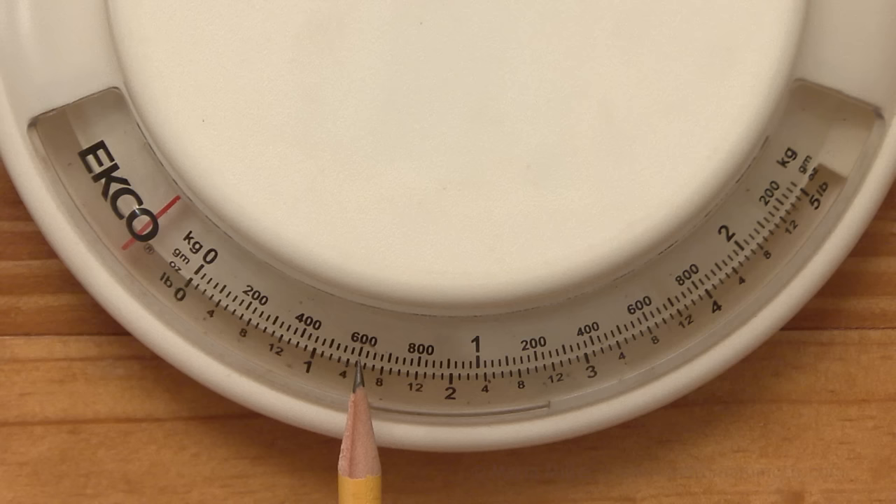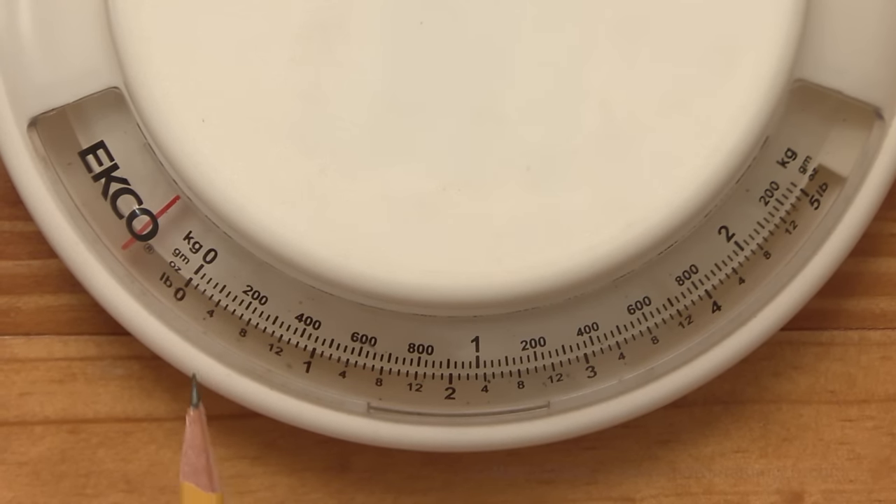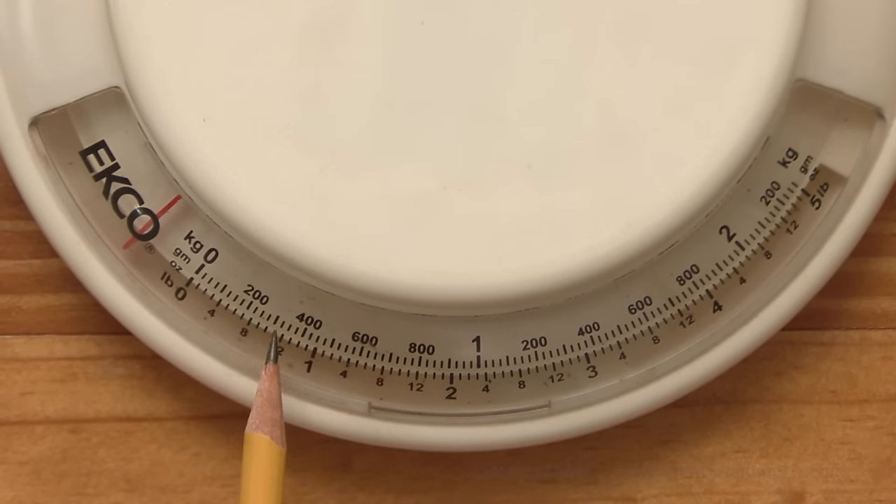Between 600 and 800, there's one line that is a little darker than the others — it's exactly at the midpoint, so that's for 700 grams. Similarly, for 100 grams it would be this line, and for 300, over here. And looking at the little lines between 200 and 300 grams, there are three lines there, meaning it is divided into four parts. Each 100-gram increment is divided into four parts, so those smallest lines are for 25 grams each.